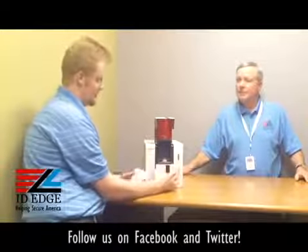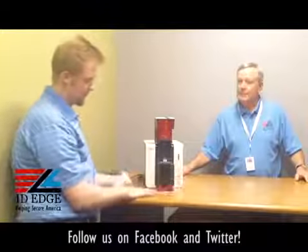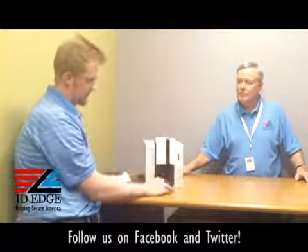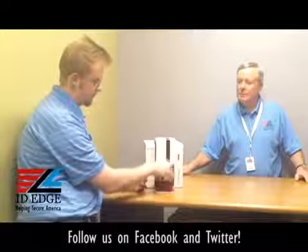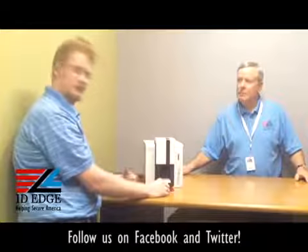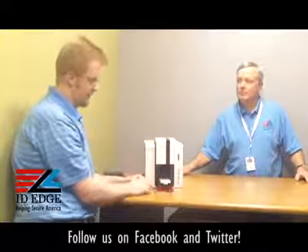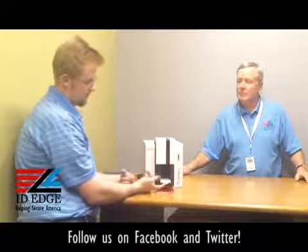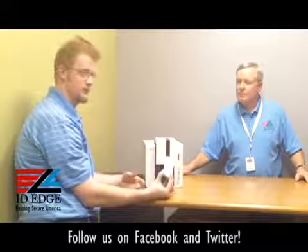Unloading cards is very simple — it's just a magnetic lid. The output hopper can hold 100 cards, as well as the input hopper, so you don't have to babysit it quite as often. The cards will get pulled out by a little gripper here, making it easy to pull all your cards out.